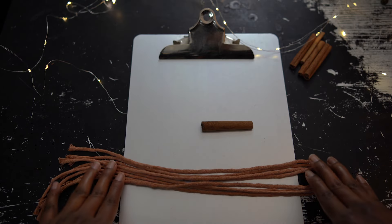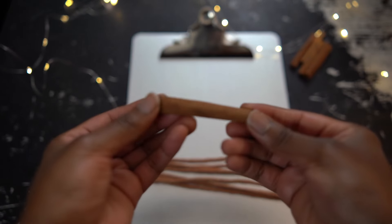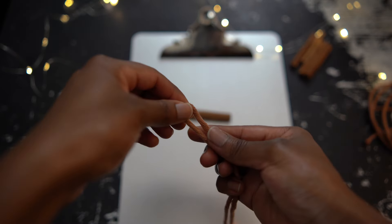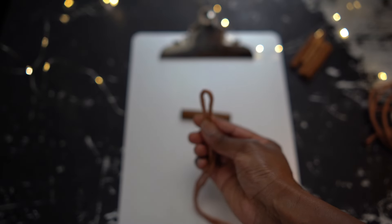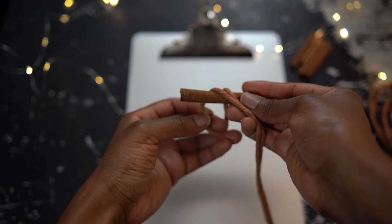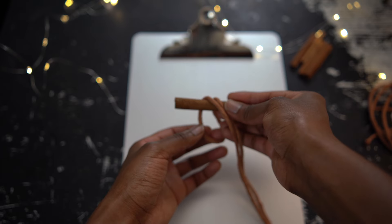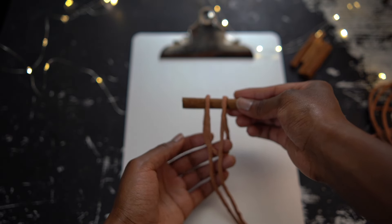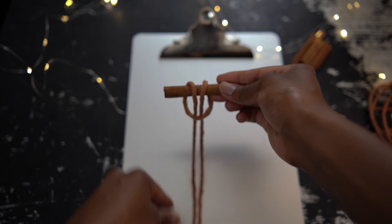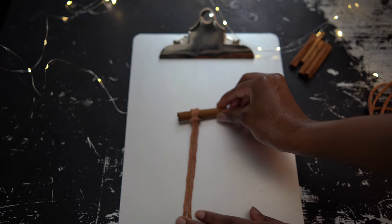Now I'm going to mount all four of these cords to my cinnamon stick using a larks head knot. To do that, just fold your cord in half and then take this loop at the top where you folded it and place it over your cinnamon stick so that the loop is on the back side. Then take those two ends of the string and pull them through the loop. Pull down on the two ends and this will create a larks head knot. I'll do it one more time in real time.